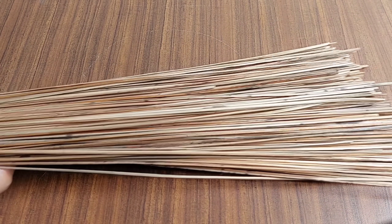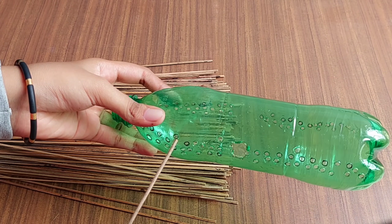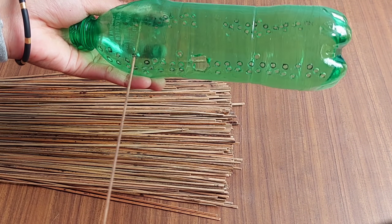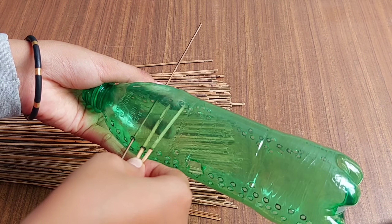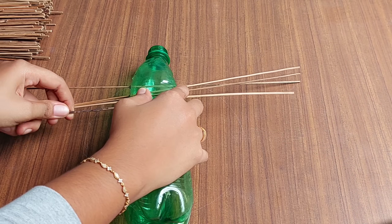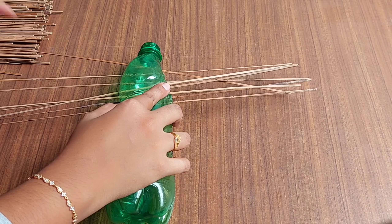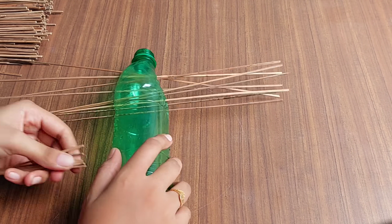We have to put a hole in two lanes. I am not going to put a hole in one side. We have to put a hole in two lanes, in one direction. We have to put a hole in one lane.